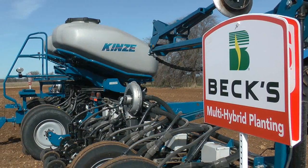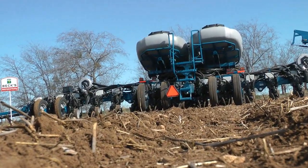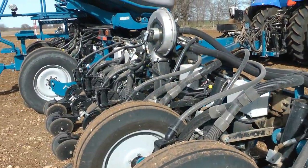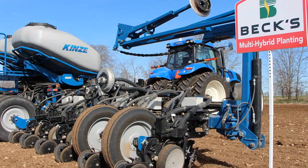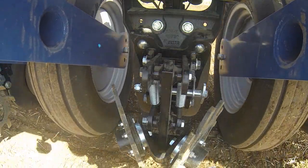We've got two center fill boxes in the center of the planter. We can load two hybrids with this planter — what we do is we coin these hybrids a defensive hybrid in one of the tanks and an offensive hybrid in the other tank. We're limited to two hybrids right now, but it's a lot better than just picking one or two and planting them across the whole farm.